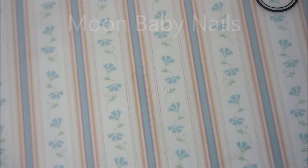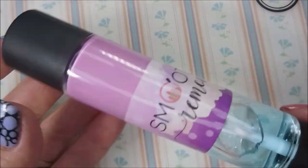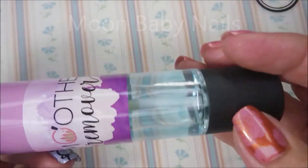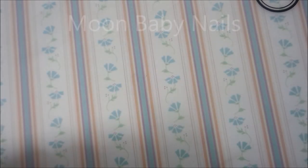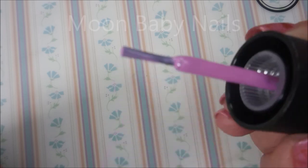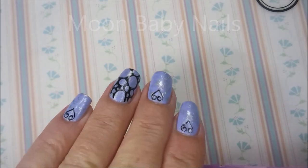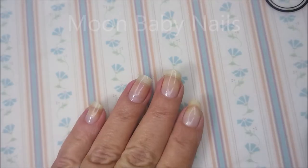It was packaged really nicely — no problems with it getting messed up in shipping. This is what it looks like: you've got the polish on one end and the remover with a little doe foot applicator on the other end. Let me open this up and show you the brush — it's one of the smaller brushes, not too tiny. Beautiful color. So I'm going to get this off my nails and we're going to play with this today.